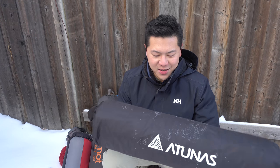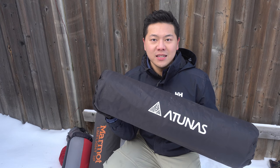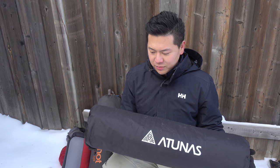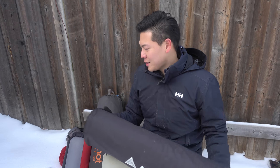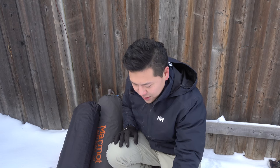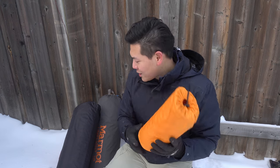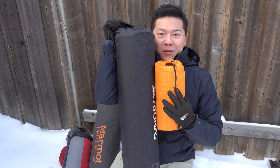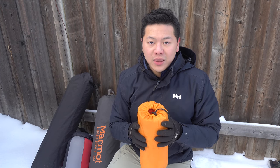Now let's talk about sleeping pads. Look at how big this first one is — this is the very first sleeping pad I got. It's insulated and huge, and I sleep really well with it. The problem is it's not suitable for backcountry camping because of the size and weight. After this, I got a Therm-a-Rest — I don't remember the model, but it's an insulated sleeping pad too. You can see I went from a huge pad to a smaller one, though this one is still insulated, just not as much.